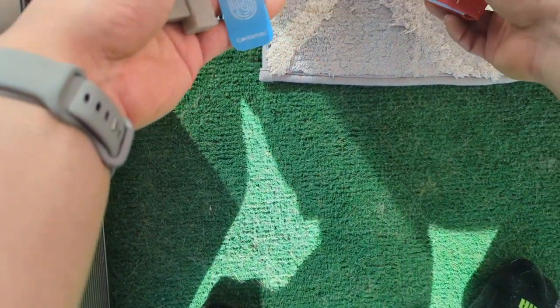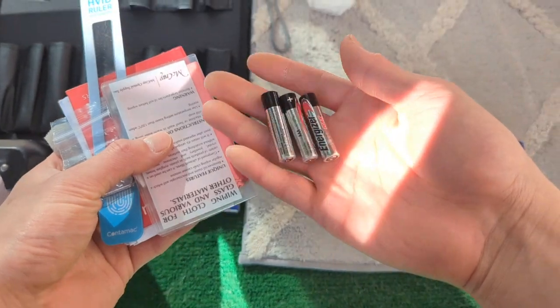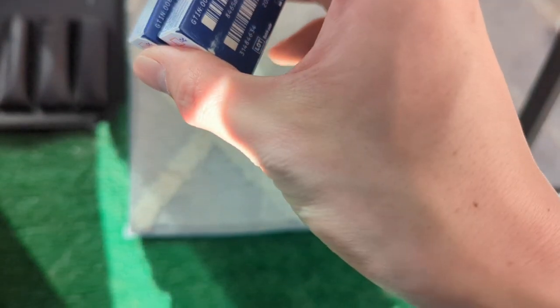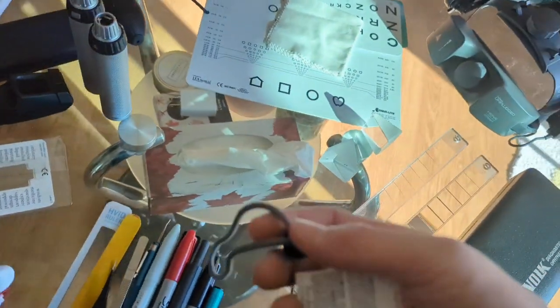Here are some miscellaneous things. Here's an extra HDVI ruler. Here's just some sticky notes I like to have around so I can jot notes for myself. Some extra batteries for a pin light. I always try to keep some bandage contact lenses in the form of Air Optix Night and Day. Yes, I do check on the expiry dates of these and I do replace them every now and then. So that covers the miscellaneous things.